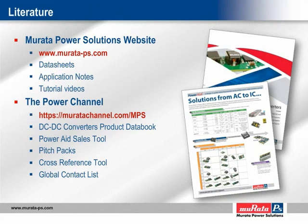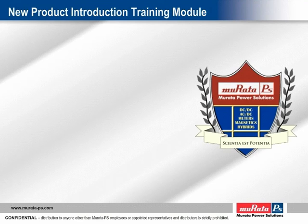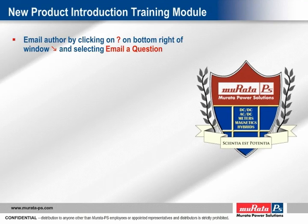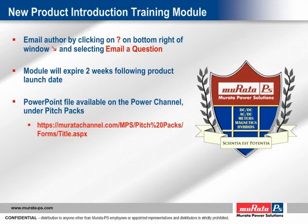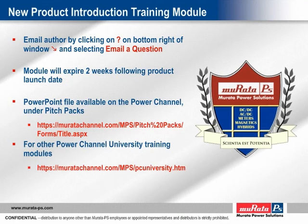Full contact details for our global support teams are available on the Power Channel, or you can click on the Attachments tab on the left-hand side of this window and select Contact List. Thanks for your time and have a great day.